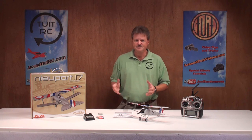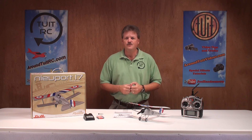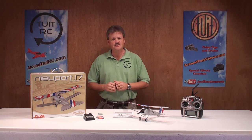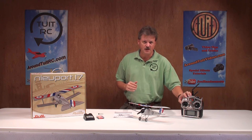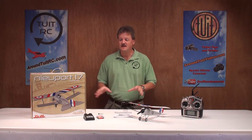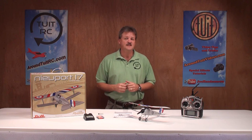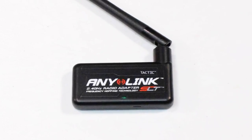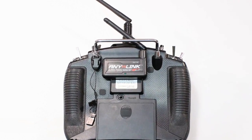It doesn't matter if you get the transmitter-ready or the ready-to-fly version — this airplane is literally ready to fly in minutes right out of the box. Since this is the transmitter-ready version, I'll be using my Spectrum DX8 radio to control the airplane. With the use of the Anylink radio adapter, you can use several of your favorite radio systems with this airplane, such as Spectrum, JR, Hitek, and Futaba.